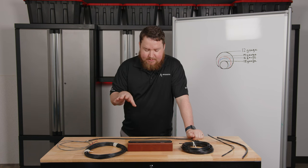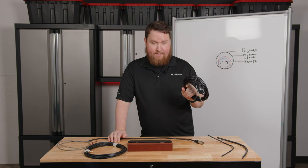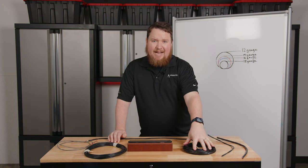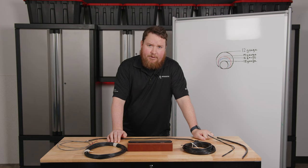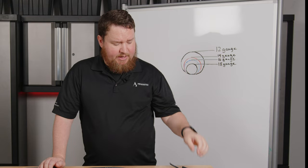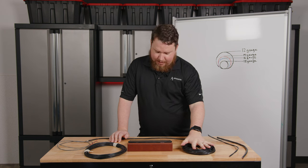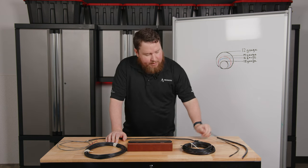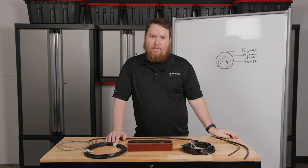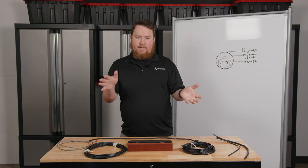That has to do with the impedance itself. But if I take this same 16 gauge wire to run a 4 ohm speaker — like in a gym system — I can only run this wire 185 feet before I get a 3 dB loss. That's why we design gym systems and stadium systems with thicker 12 gauge wire rather than 16 gauge. With 12 gauge on a 4 ohm system, I can run almost 500 feet before getting a 3 dB drop in volume. So it's important to know how wire thickness impacts wattage in the system.